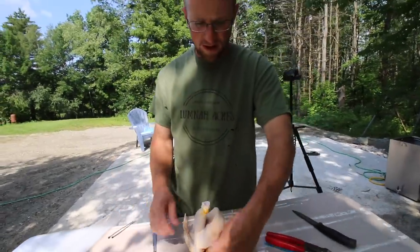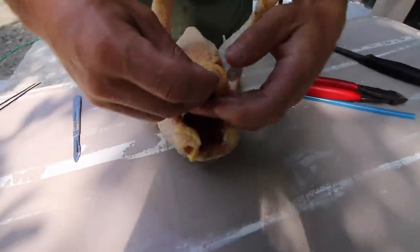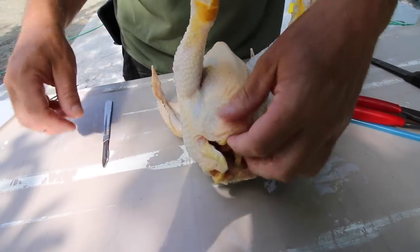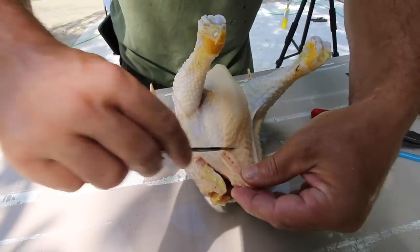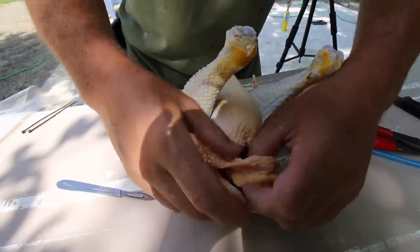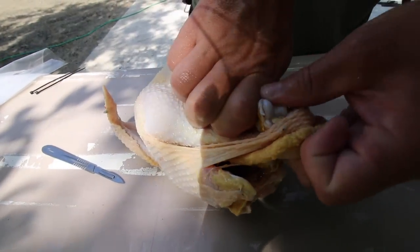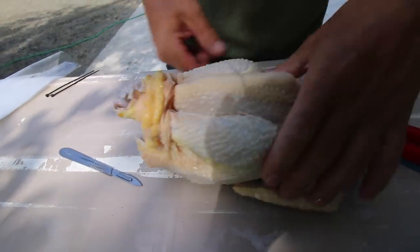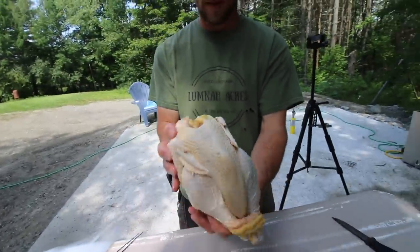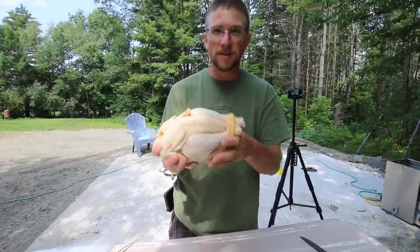We saved all this extra skin to make a flap to hold our legs. See all that nice yellow fat? That's pasture-raised goodness right there. You want to save as much of that fat as you can. We Americans are scared of fat, but good healthy fat is good for you. Make a little slip — bada boom, bada bing. Look how pretty that bird looks! Isn't that beautiful? You could give that as a Christmas present!